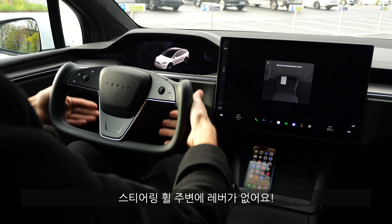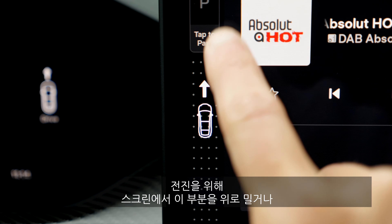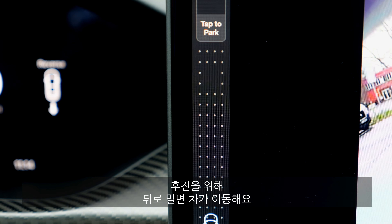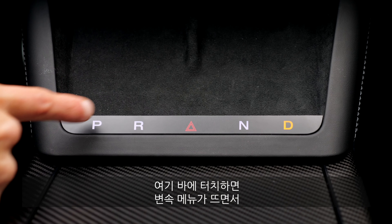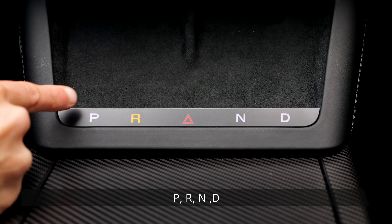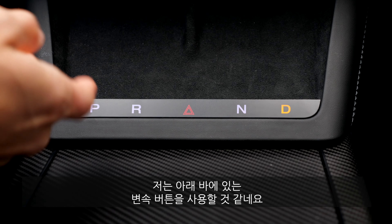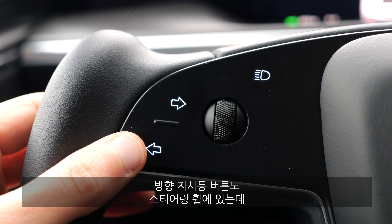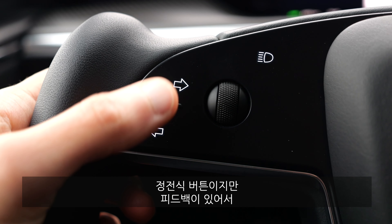One thing that is really new: there is no stalk column whatsoever. The drive mode selector is now in the screen — slide it forward to drive forward, slide it backward to drive in reverse. However, if you press the lower bar, buttons appear for Park, Reverse, Neutral, and Drive. Turning indicators are also on the steering wheel via capacitive buttons that give some haptic feedback.